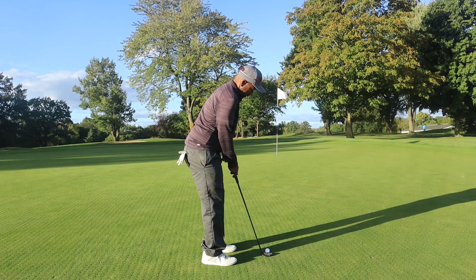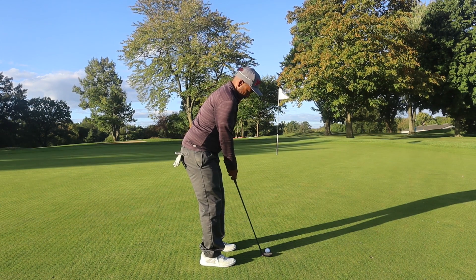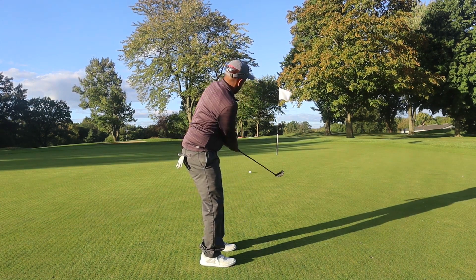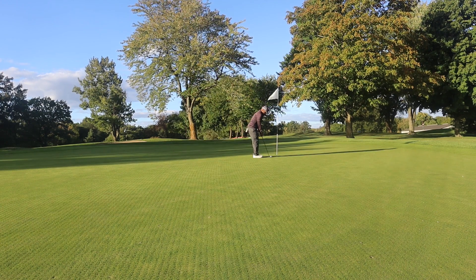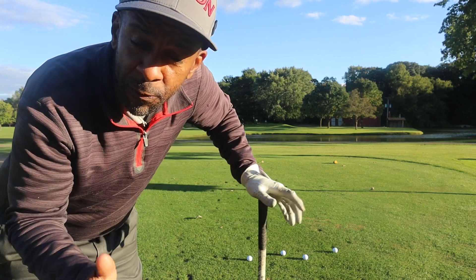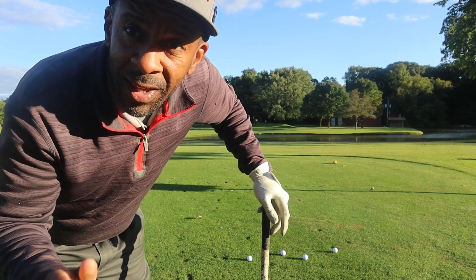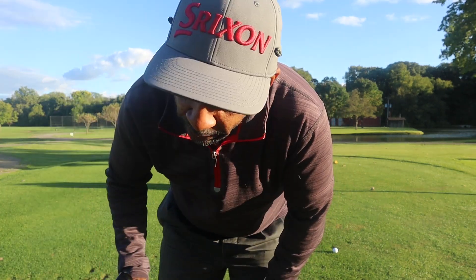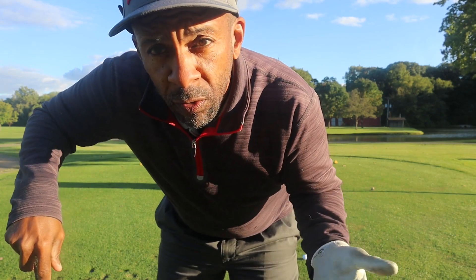Hit a couple of long shots into the green so far and the Gamer feels pretty good. I haven't hit any wedge shots yet, so I want to test it out. Going to hit a few wet shots from 105 yards and see how this Gamer feels off the wedge.